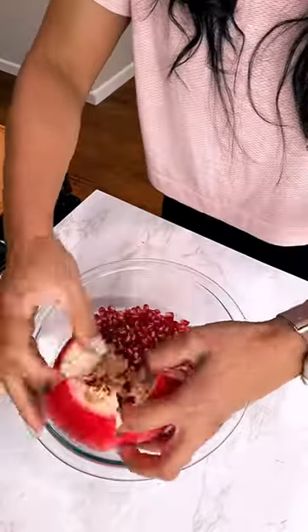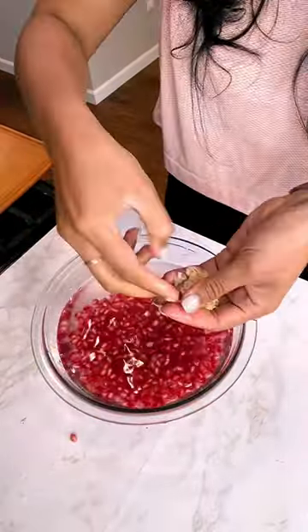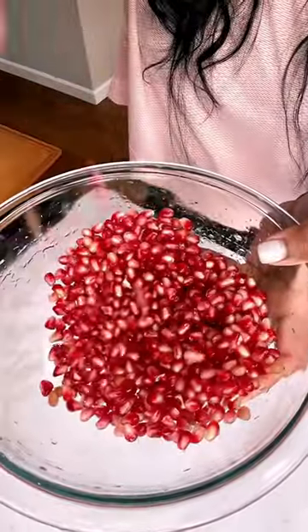Now the interesting part: add water to the bowl. The seeds will sink and the white pith will float, so you can discard it. Follow for more easy hacks.